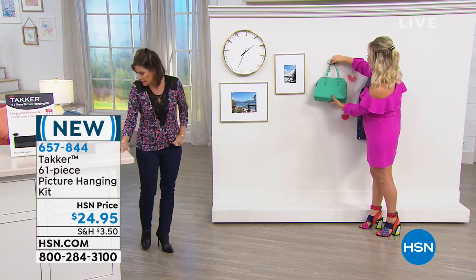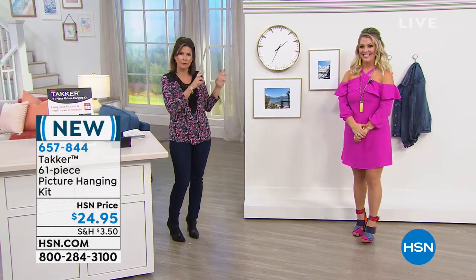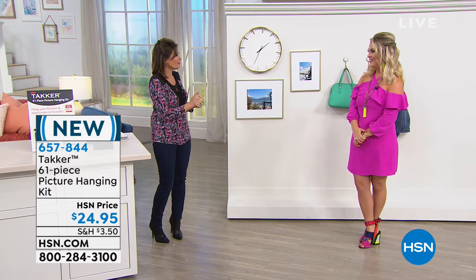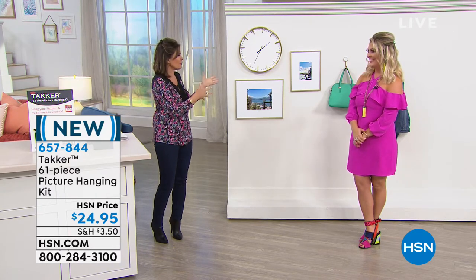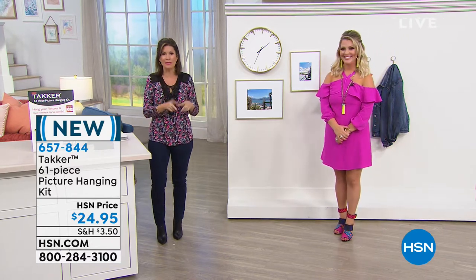Thank you so much, Jeanette. What a great idea, especially if you're getting ready for your spring fling and redoing some things — you want everything to be fresh. This is a great way to freshen up your home decor. It's so simple, it's so easy.